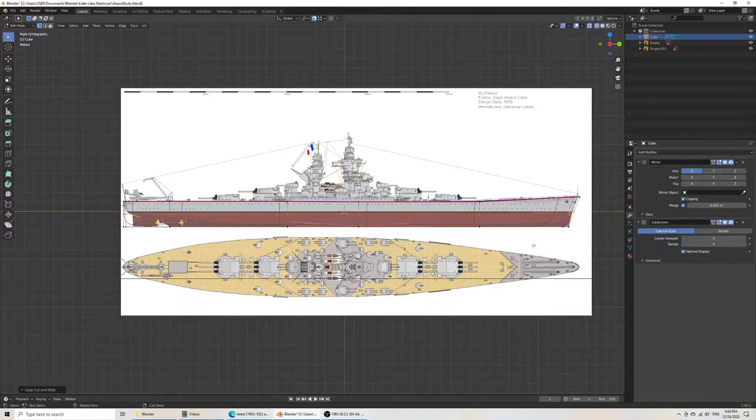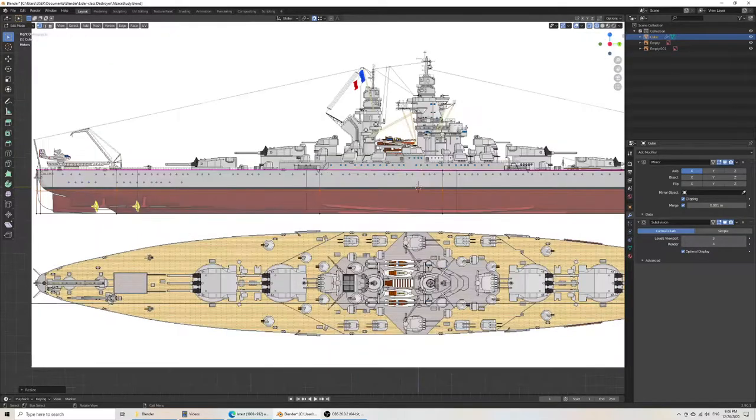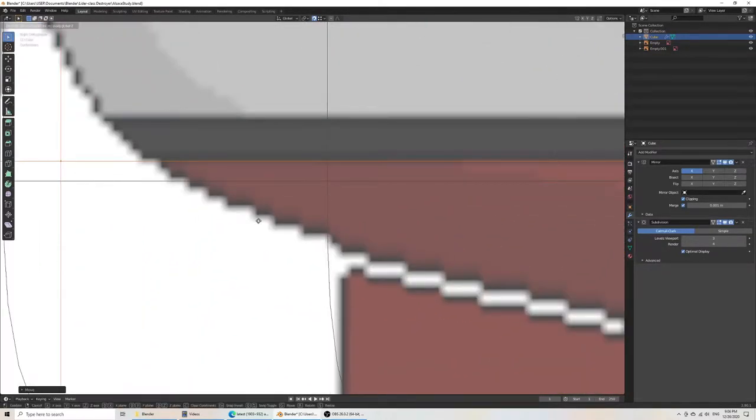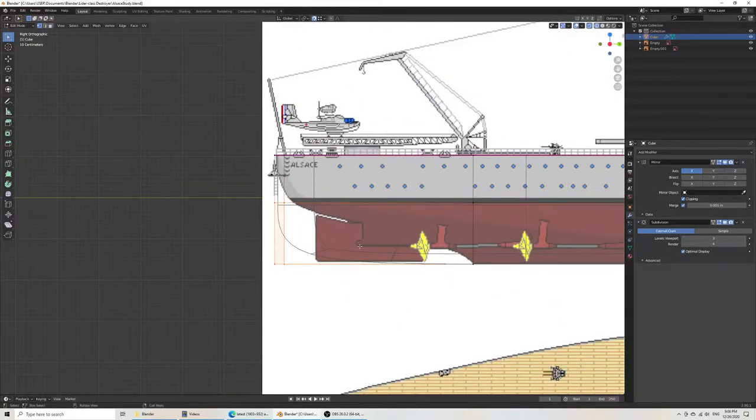We're going to scale along the Z axis to keep everything nice and flat. Now I can grab along the Z axis and align it along the bottom of the waterline. Right here. Now we can see our geometry is wrong.